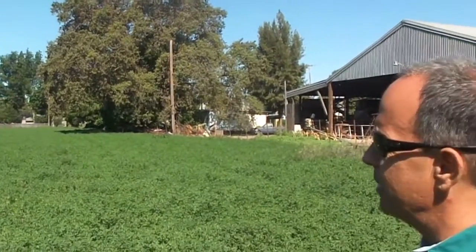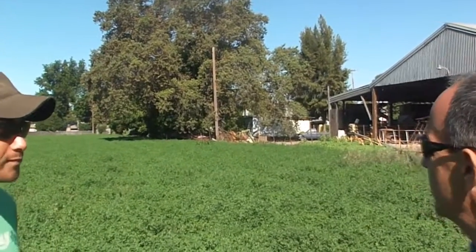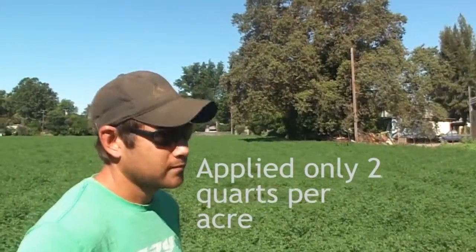What was your application when you applied it? Directly as the label says. So you guys did the two quarts per acre? Right.